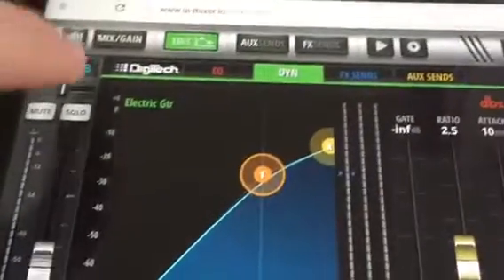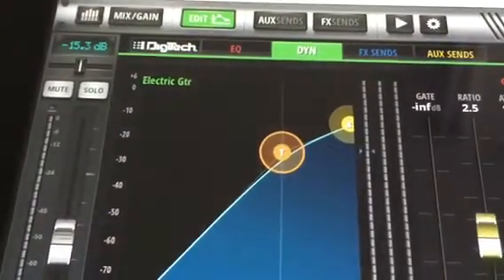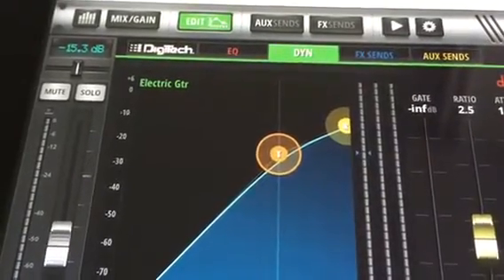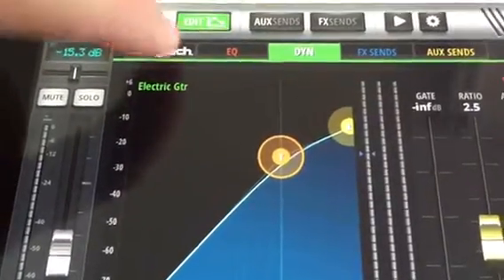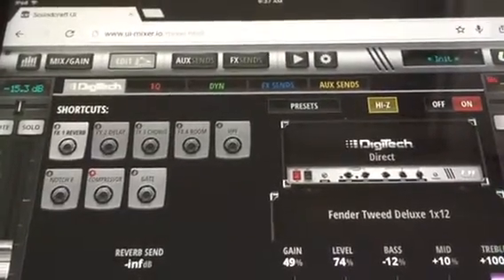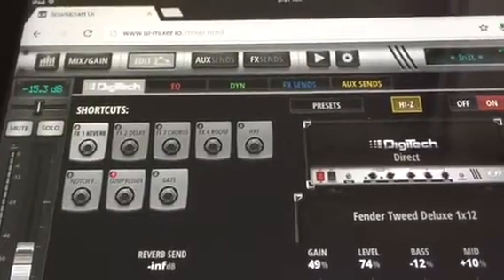On edit for the guitar channels, you'll want to do your compressions and gates, effects, and also your EQs. But right now we're just going to go to the Digitech, which is a setup for your amps. I'm going direct right now, so what we're going to do is use the same volume all the way around for everything.